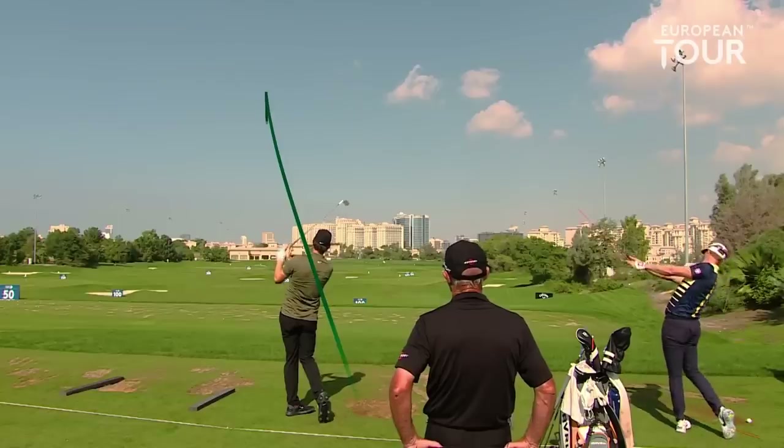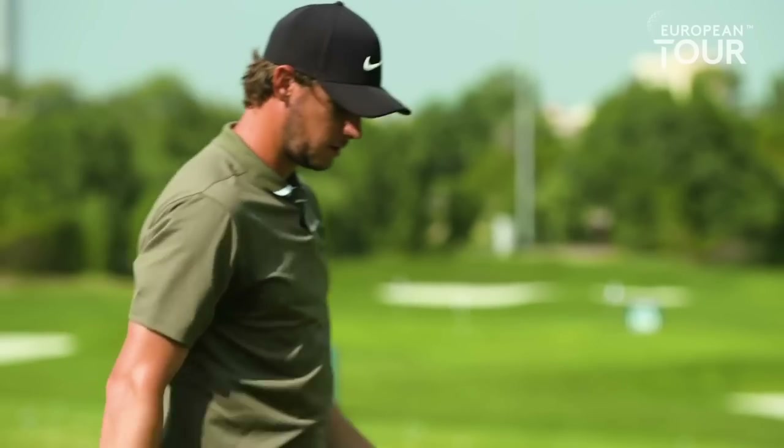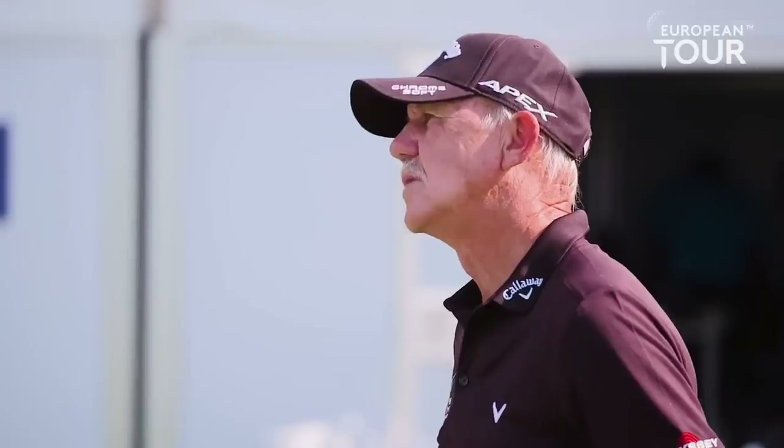Nice swing. I feel as though you get pressure on most of the shots. The only thing I'd say is that with the wedges yesterday, the stepping doesn't really work — almost like there's too much movement.